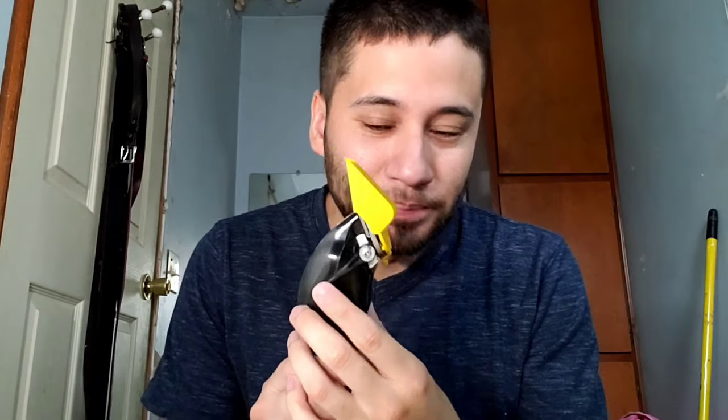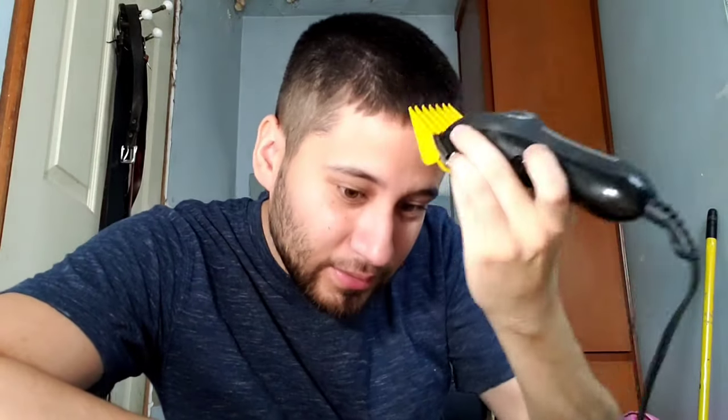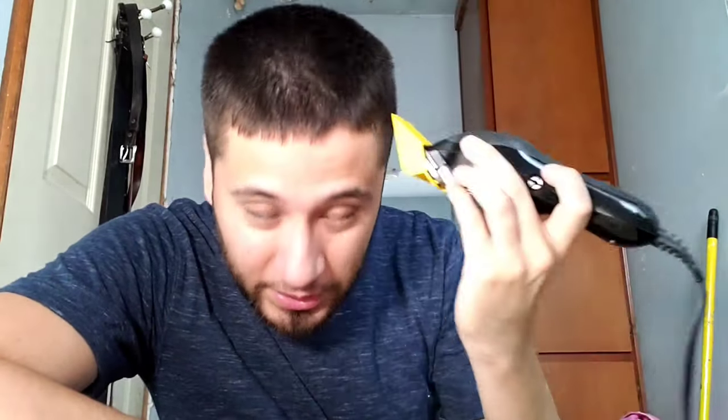I'm probably gonna do this with the hair clipper open — so basically five and a half. See if it'll even cut. If it doesn't cut that much, let's go back to a regular five. So here we go. That's cutting, you can hear it. So again, it's a five open — five long, whatever you want to call it — so it's five and a half.